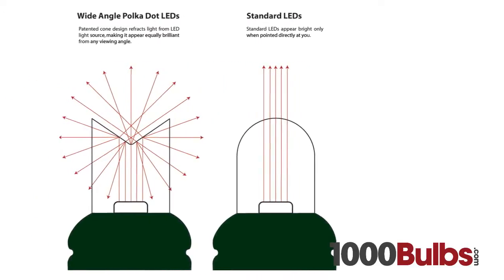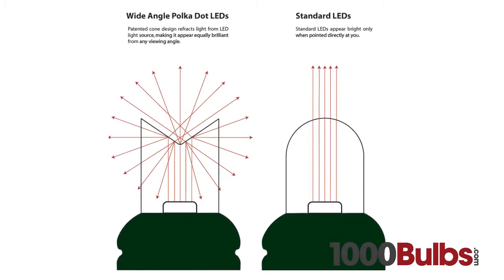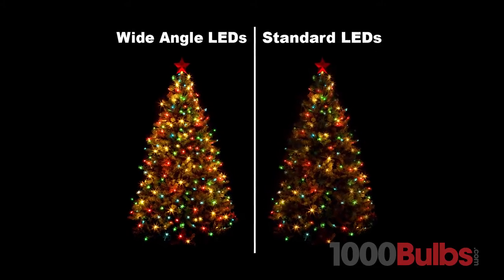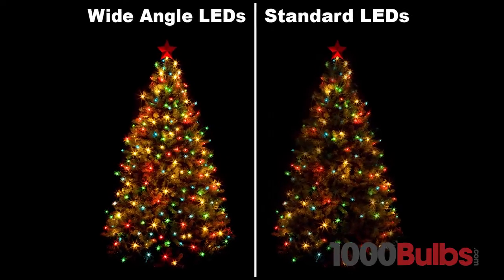The patented cone design reflects light from the LED light source, making it appear equally brilliant from any viewing angle, compared to standard LEDs, which only appear bright when pointed directly at you.